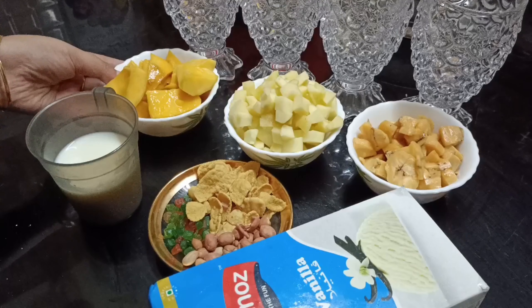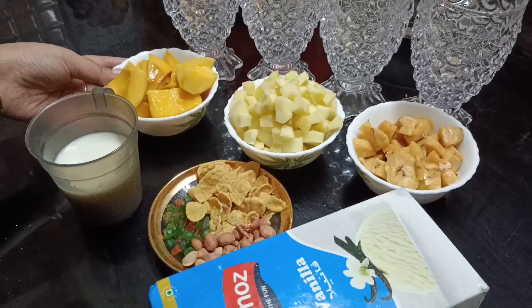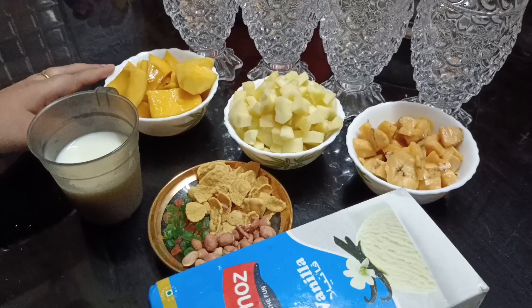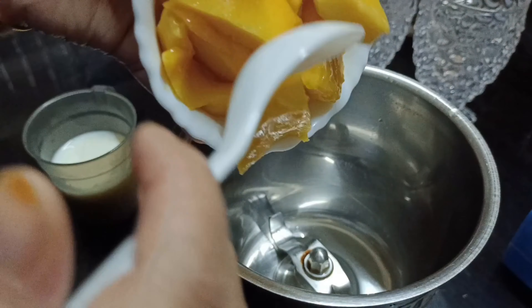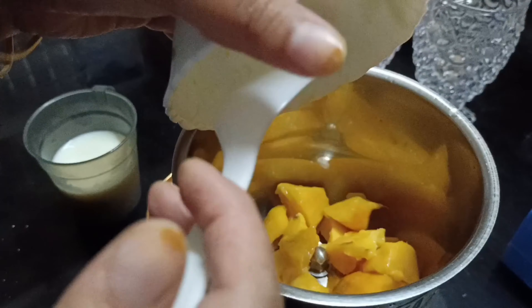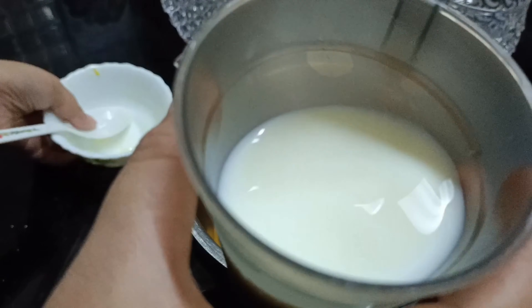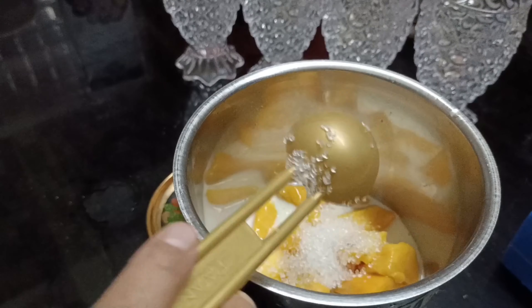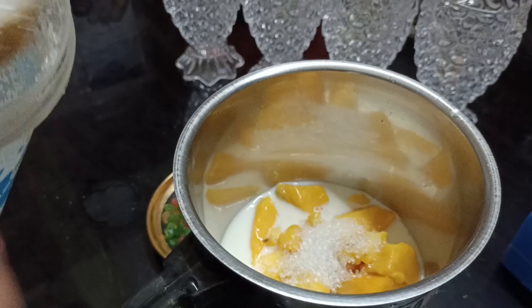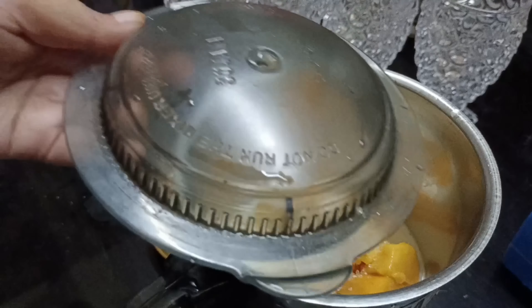Our ingredients are ready. We will mix it in the jar. We will put a cup of water and mix it. We will cook it in 2 minutes, using the same ingredients.